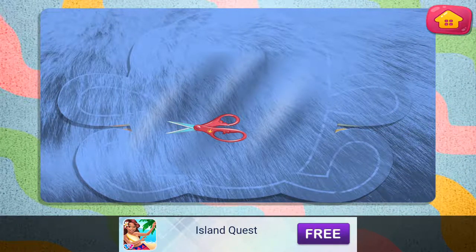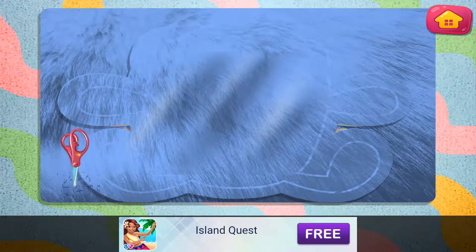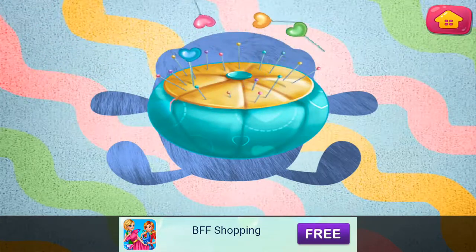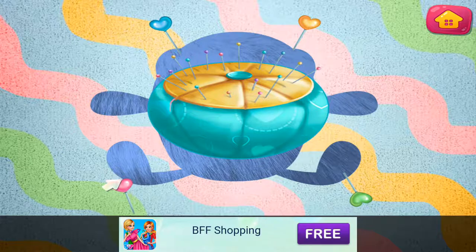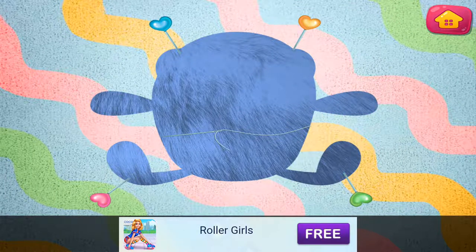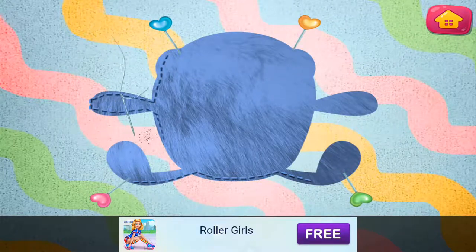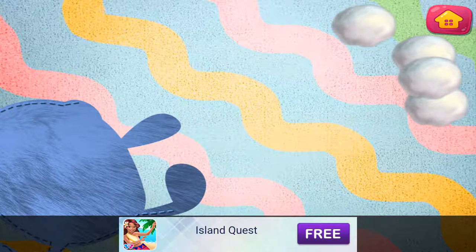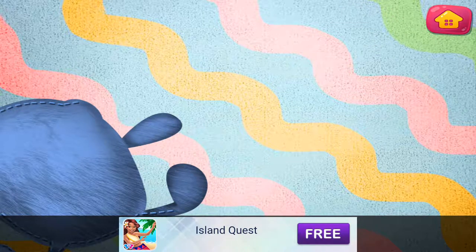Let's cut it. Pin all the corners. Let's sew the edges together. Let's sew the last side.